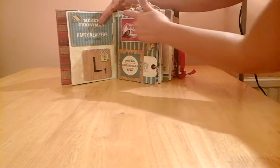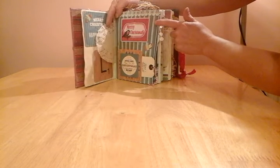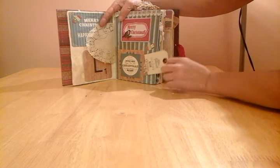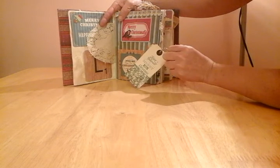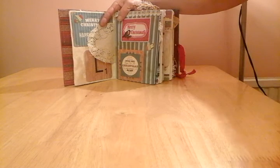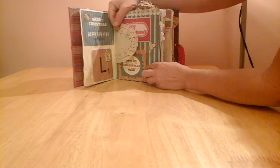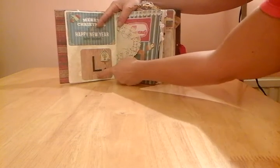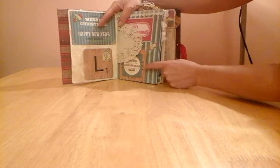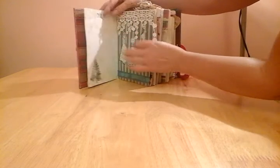We have some lace trim on the top here, and I've used some Anna Griffin stamps and done some stamping on some coffee stained tea tags. We have some Scrabble pieces — the lady's name is Lynn — so I've used some chipboard Scrabble pieces and included them in this particular book. They are cardboard so they're a bit stiff, but they work for the purpose I'd like them to.